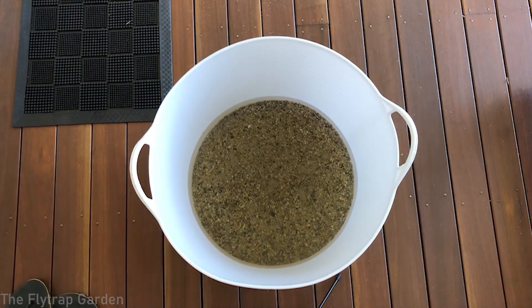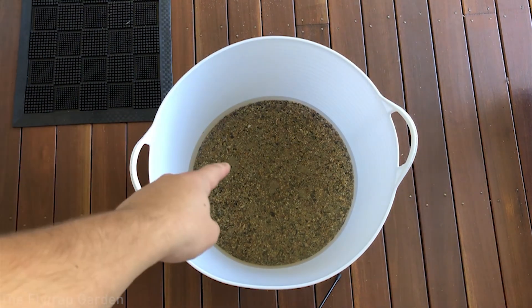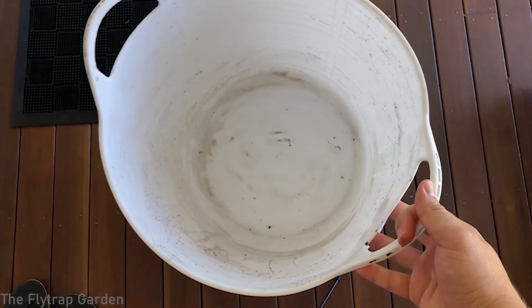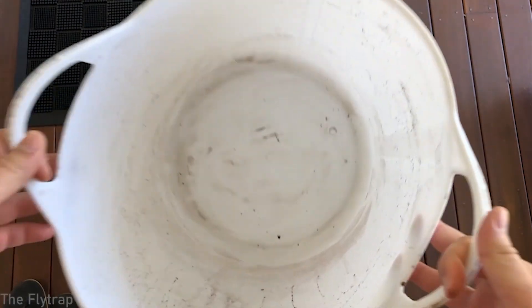It's very simple to grow these plants. All you need is sand and peat, and you need a ratio of one to two of peat to sand. We're going to take two pots full of sand, put it in here, and one pot full of peat, and mix it all together.